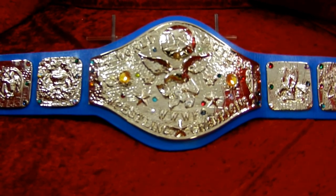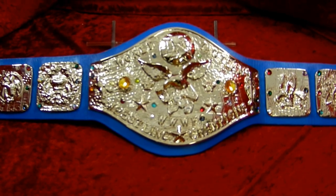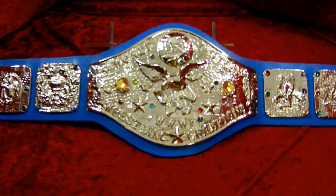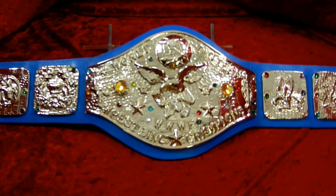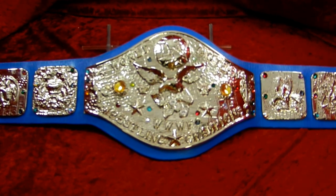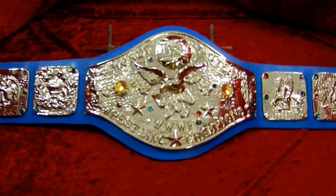Randy with Top Rope Belts here again today. Today we have our very first cast belt, cast from the original molds. This is the WWWF Tag Team Wrestling Championship Belt.